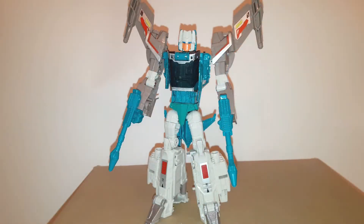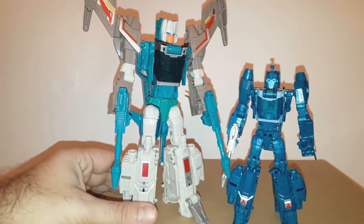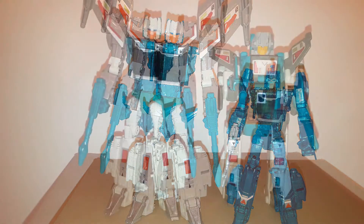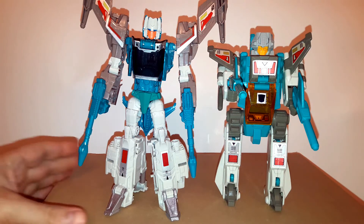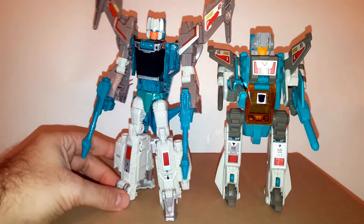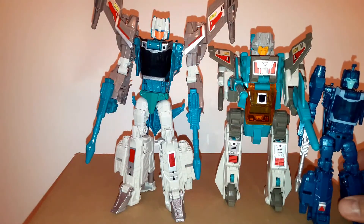The die-cast gives a lot more stability to the figure, and I really like it. He's obviously a knockoff of the Brainstorm figure, which unfortunately I don't have. But I have Blur here, which is the original version of the Brainstorm figure anyway, since Brainstorm is just a retool of Blur. So you can see how much bigger these Wei Jiang figures really are.